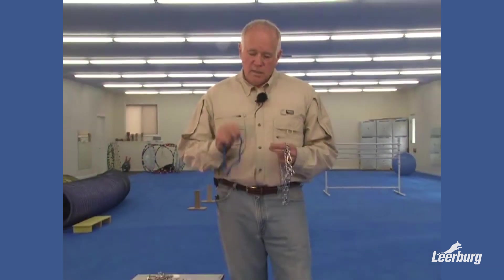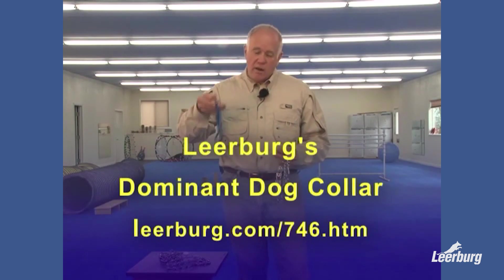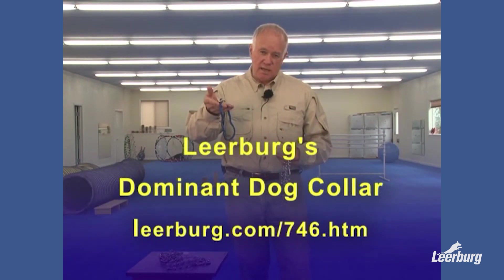Before I go into the different styles and types of quick-release prong collars, I need to make the point that — and we have made this point for well over 10 years — that no one should use any prong collar, a normal prong collar or a quick-release prong collar, without having a backup collar attached to that leash.